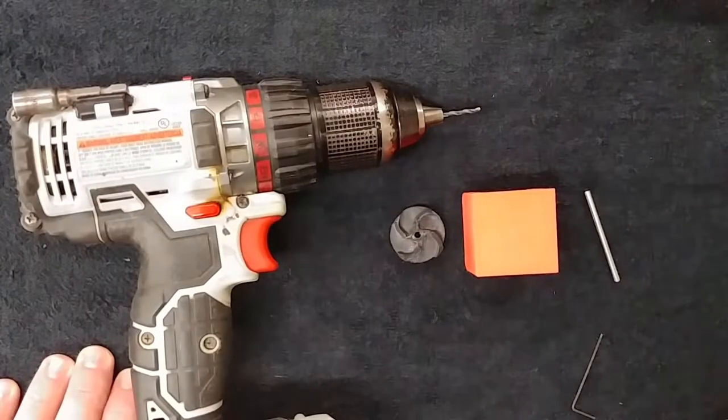Hello everyone, this is Charlie with Battlers Connection. Today I'm going to bring you a brief video on how to balance your impeller on your bilge pump.